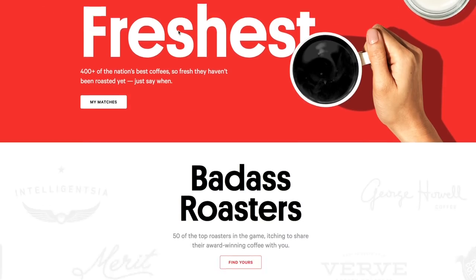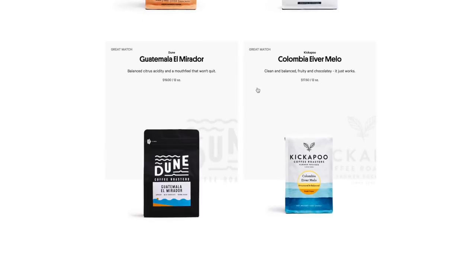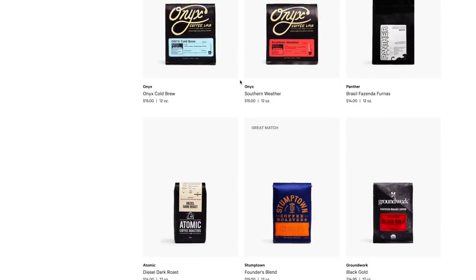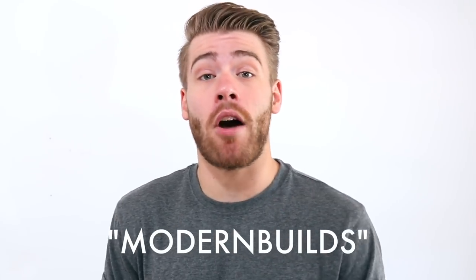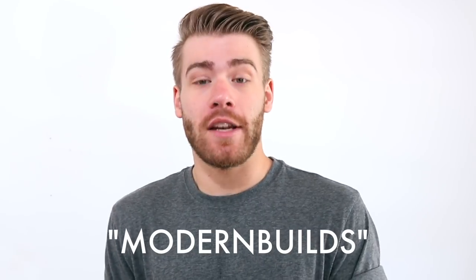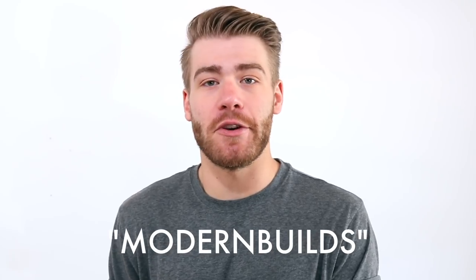I'd like to thank this video's sponsor, Trade Coffee Co. — coffee personalized to you. With over 400 coffees from the nation's best roasters, you're sure to find the right fit for you. Just take a simple six-question quiz based on your coffee preferences and get matched with a new coffee suited to your taste. We're making a pour-over setup, but they've got roasts that are great for cold brew, espresso, classic coffee makers, French press, and everything in between. Trade Coffees not only taste great, but they're ethically sourced from respectable, responsible farmers, and prices start right about $15 a bag. After you choose what roasts are right for you, they're packed fresh and shipped right to your door. Trade Coffee is offering the first 100 viewers that follow the link in the description and purchase using the code MODERNBUILDS, 50% off their first bag. Thanks, Trade!